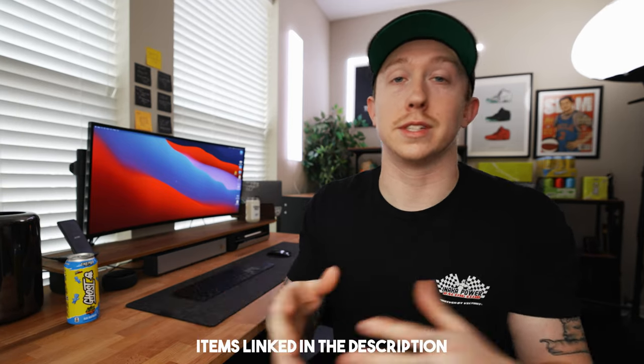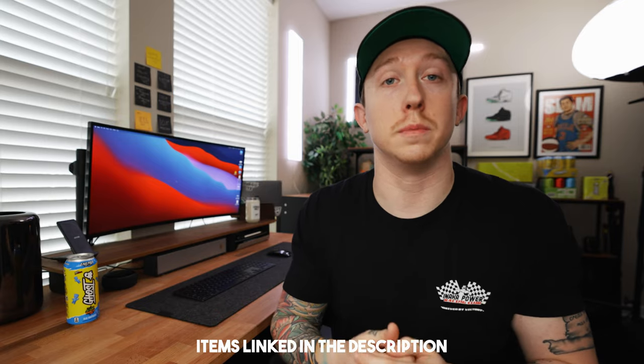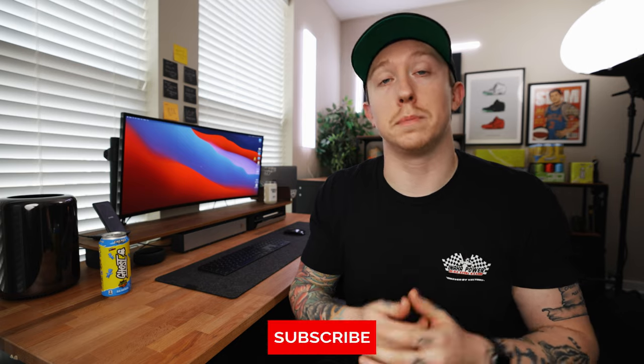If you're anyone like myself, you've spent a little extra time working from home this past year, so a home office and especially a desk setup is really important. I hope you guys enjoy watching. And as always, everything that I talk about in today's video will be linked down in the description below if you guys want to check anything out for yourself. And while you're down there, drop this video a thumbs up and subscribe. This really helped the channel out, but let's dive into this desk setup.